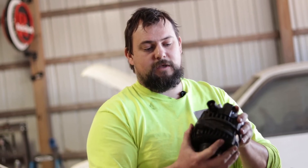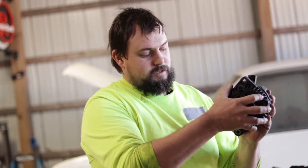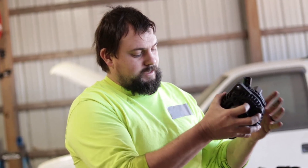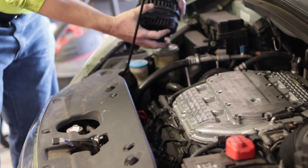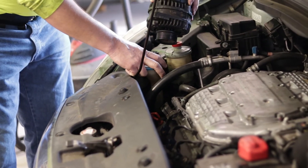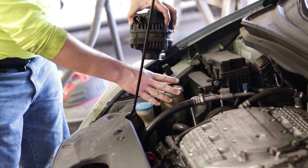Then you're going to slide the alternator up past the AC line, and it is going to be sitting in this area right here. Once it's in there, you can move your windshield wiper fluid spout out of the way and pull the alternator out through this spot right here.